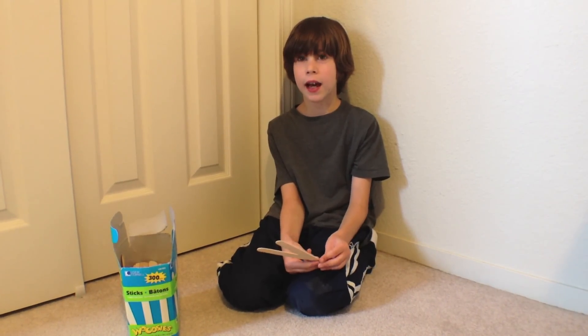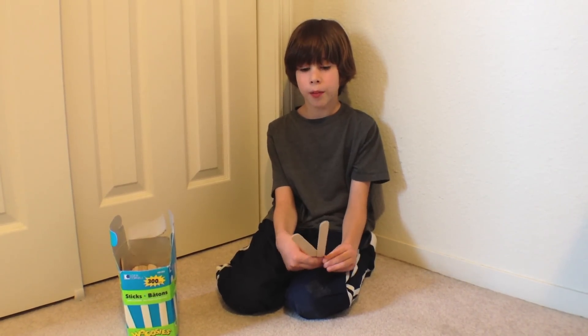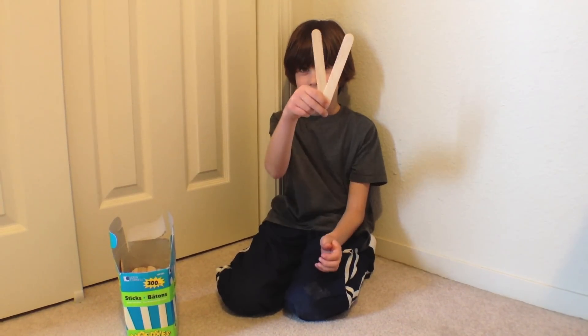I'm Micah and today I will teach you how to make a cobra weave. You'll need jumbo craft sticks, and let's begin.